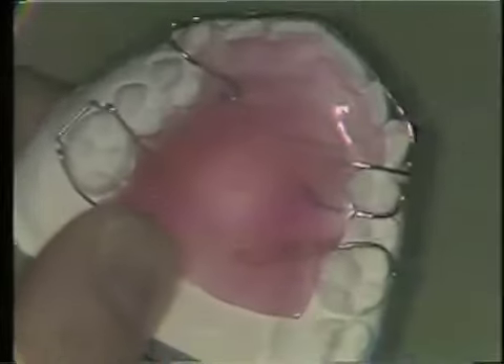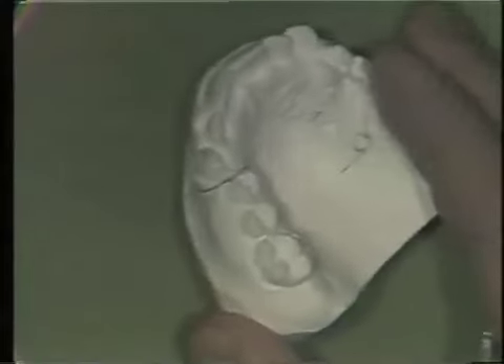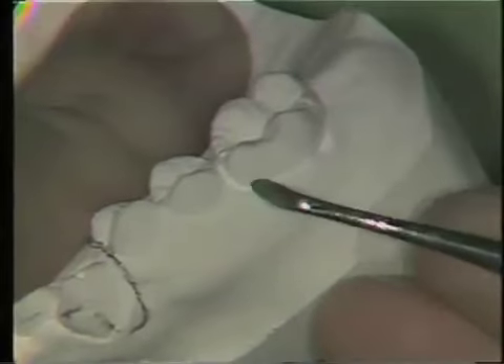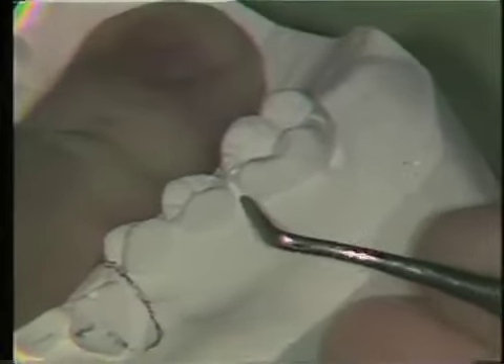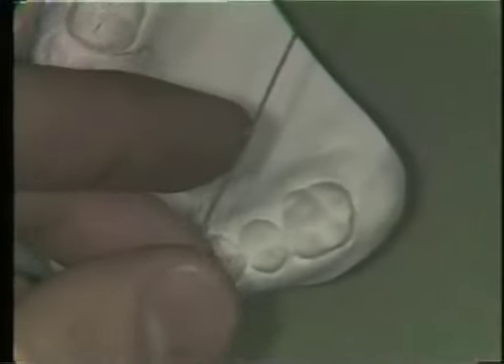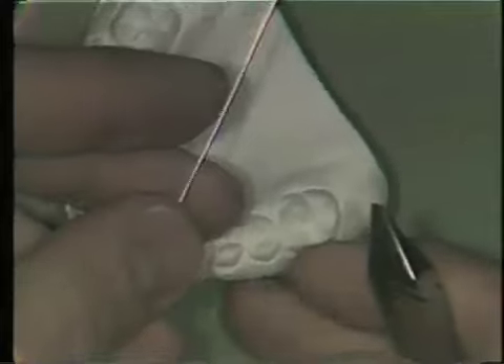To bend an Adams clasp, the first step is to prepare the work model. You must remove about a half a millimeter of the free gingival margin at the buccal proximal aspect, as I'm doing here. Not very much plaster is removed — just enough to allow the loop to engage the undercut area. Adams clasps are made from 0.025 diameter stainless steel round wire and are bent with 139 bird beak pliers.